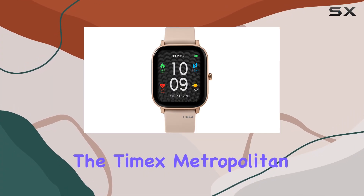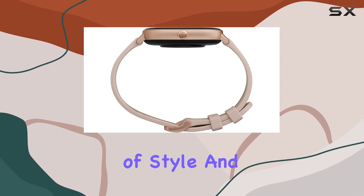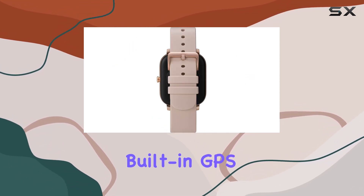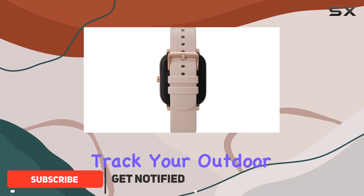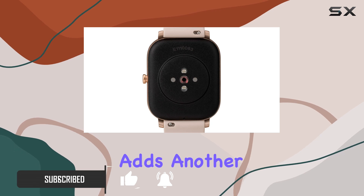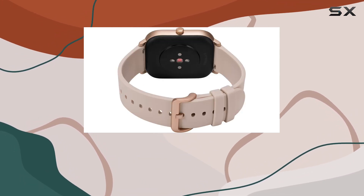Today we're diving into the Timex Metropolitan S Amoled Smartwatch, a device that promises a blend of style and functionality. One standout feature is the built-in GPS, allowing you to accurately track your outdoor activities without needing your smartphone. The heart rate monitor adds another layer of health tracking, providing real-time data during workouts and throughout the day.